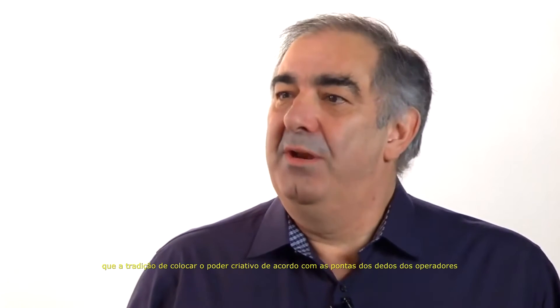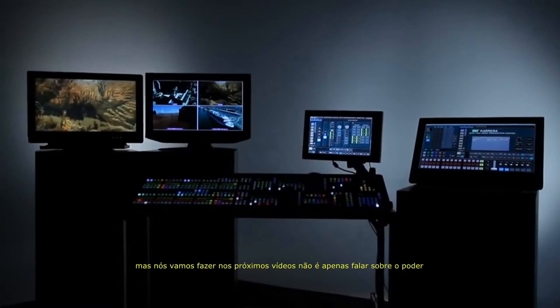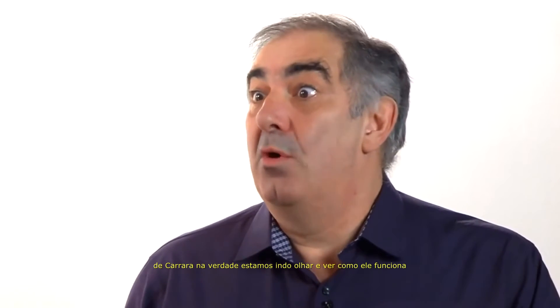The Carrera Video Production Center does carry forward that tradition of putting creative power under the fingertips of the operators. But what we're going to do in the next few videos is not just talk about the power of Carrera — we're actually going to look and see how it works. Why don't we do that right now? Let's get started.